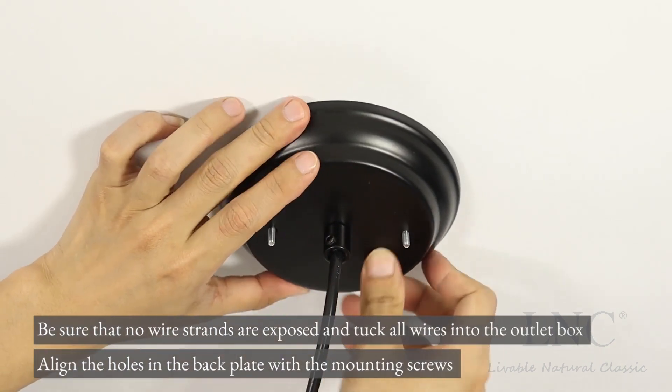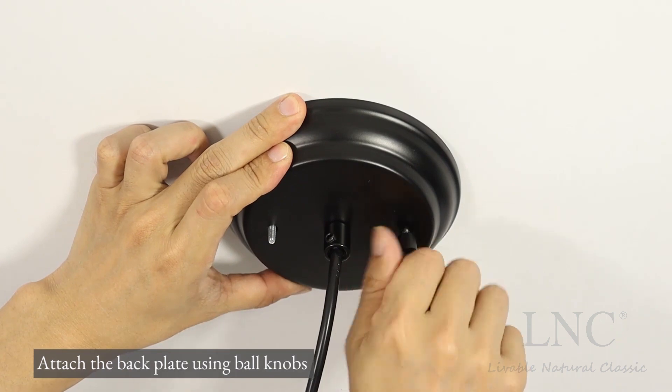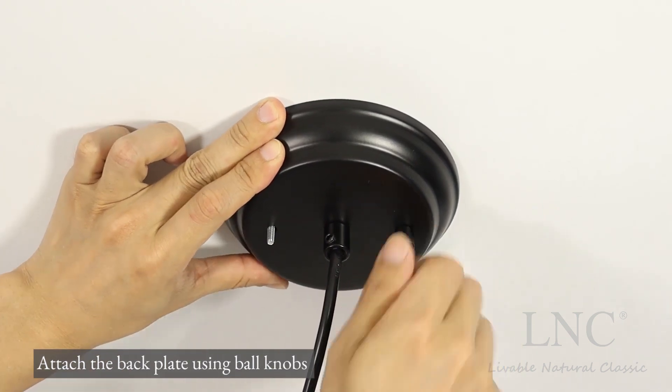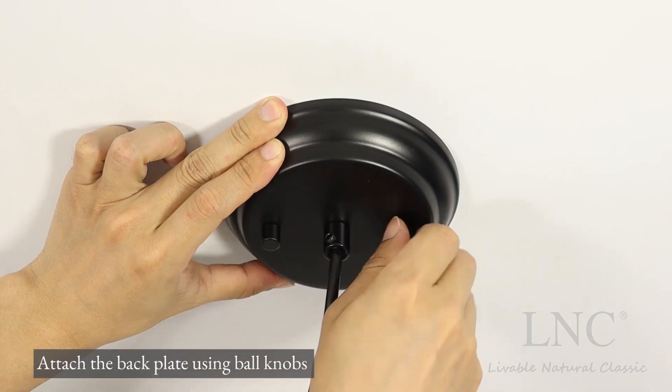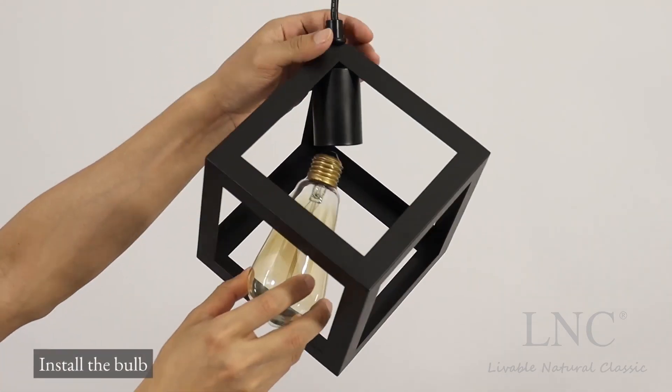Align the holes in the back plate with the mounting screws. Attach the back plate using ball knobs. Install the bulb.